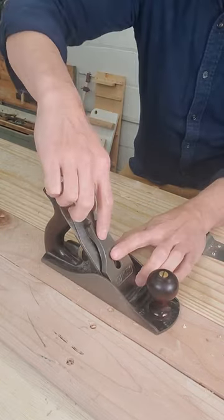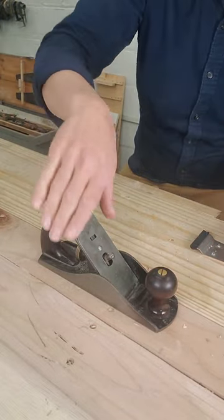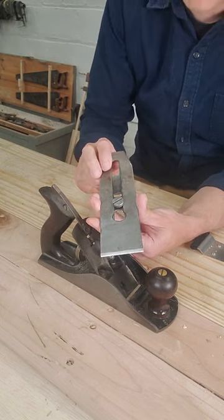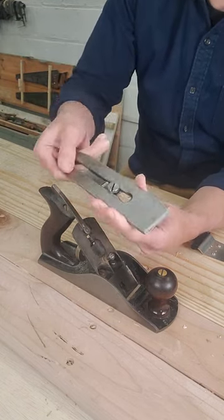This part here is called the lever cap. It puts leverage pressure on the blade assembly. The blade assembly is the blade itself, also called the iron, and the chip breaker, also called the cap iron.